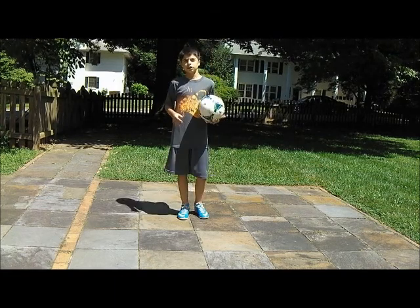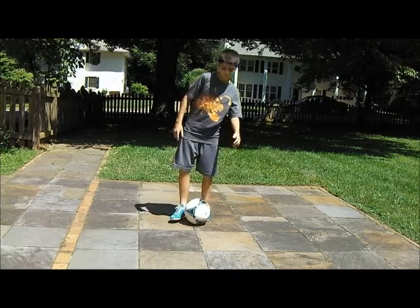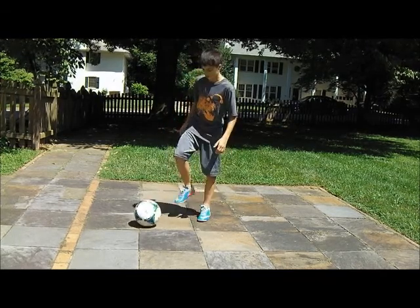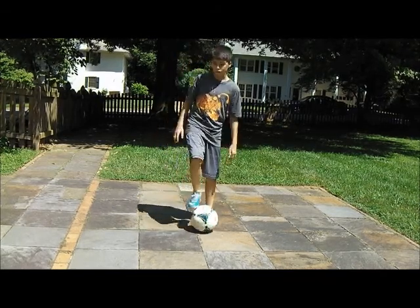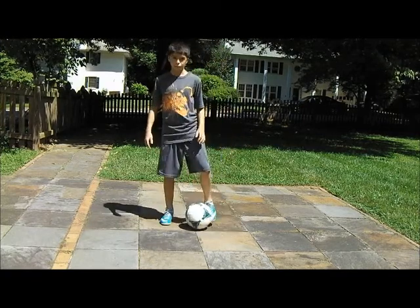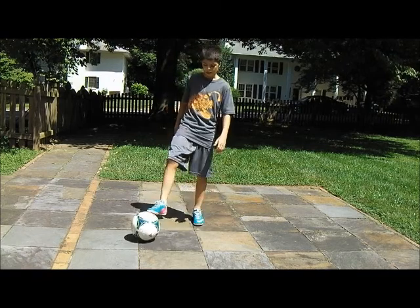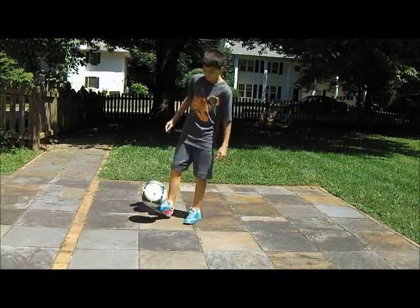You'll get really good at juggling. The benefits of juggling are you get more ball control and the ball will be closer to your feet. Probably the good players on your team are good at juggling, so you'll become one of the better players — your passes and everything that has to do with your footwork will be better.